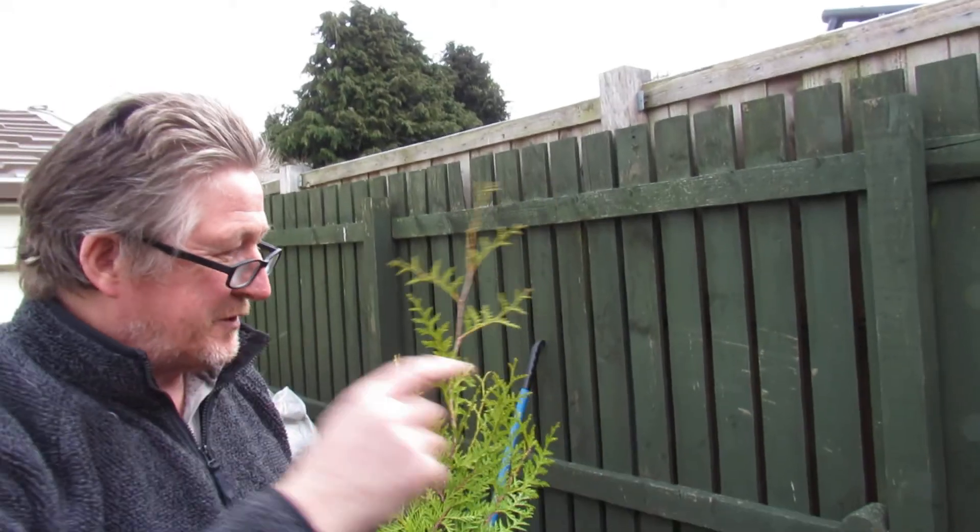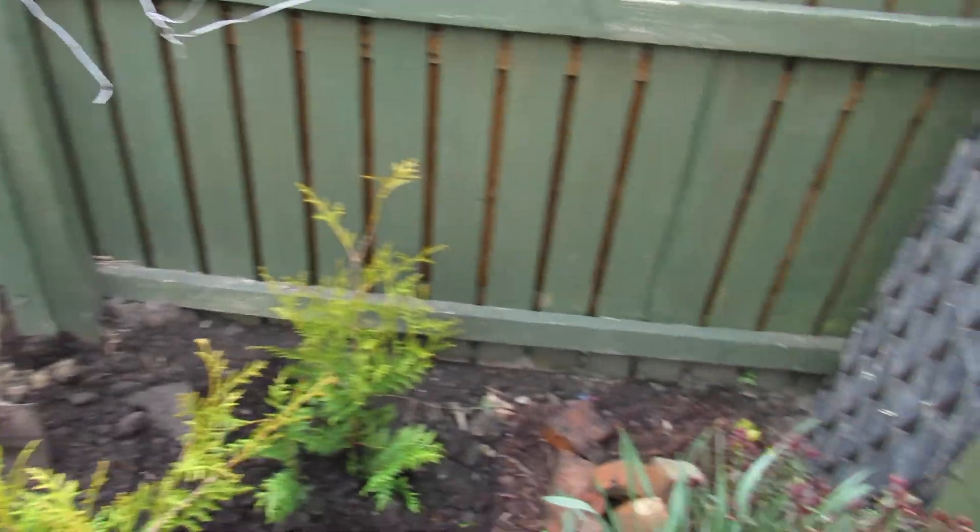Hi and welcome to another one of our videos. We're trying to create a bit of a wooden theme here. If you look, sort of span round, we just want to tighten this fence up a bit — nothing too high. So we've been to B&Q.